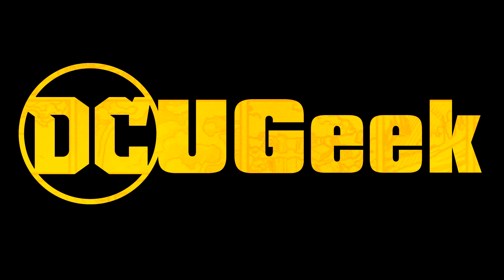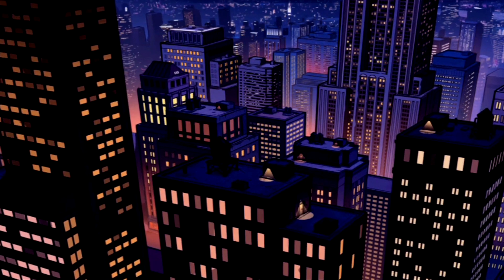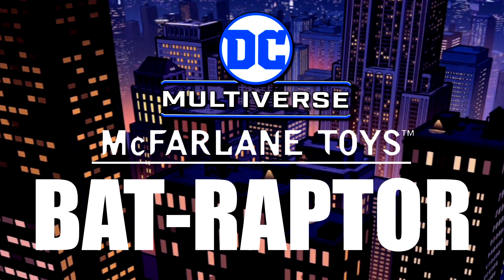How's it going Superfriends? Welcome back to my channel. What we have here today is the brand new DC Multiverse Batraptor.